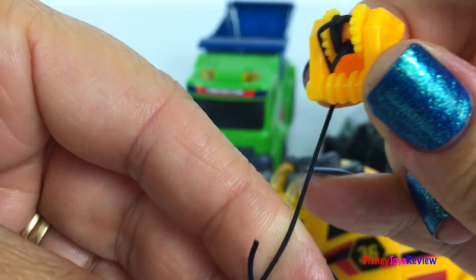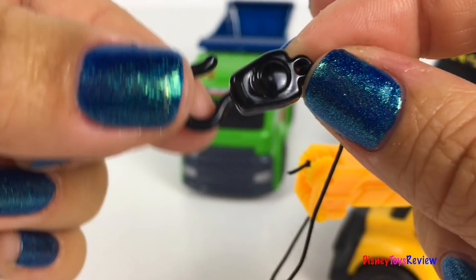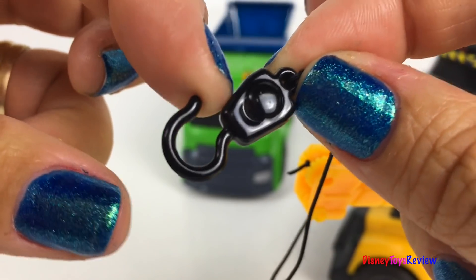We can lower the hook as well. It's a strong sturdy hook, not a plastic one.